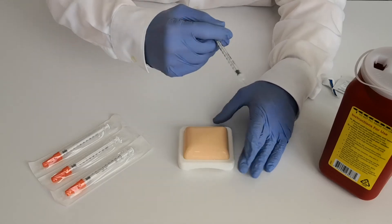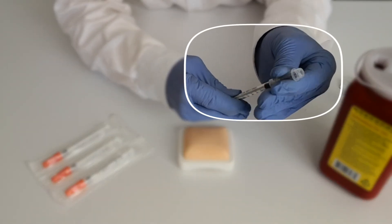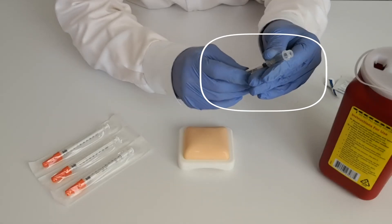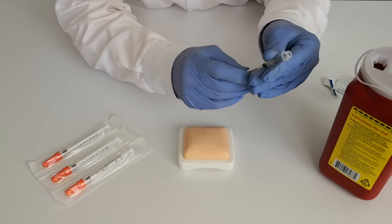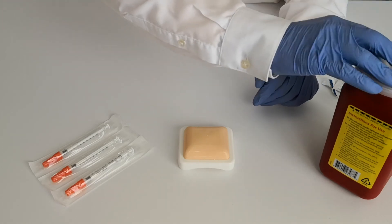When you finish the injection, you need to permanently lock the safety shield. This is done by sliding the safety shield forward over the needle until you hear a click. Then twist the shield in either direction until you hear another click. Now the safety shield is permanently locked and safe. Then discard the syringe into a sharps container.